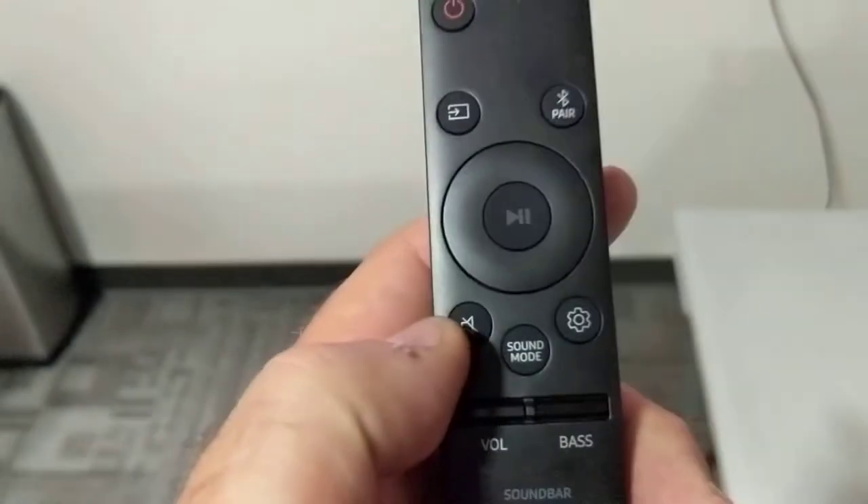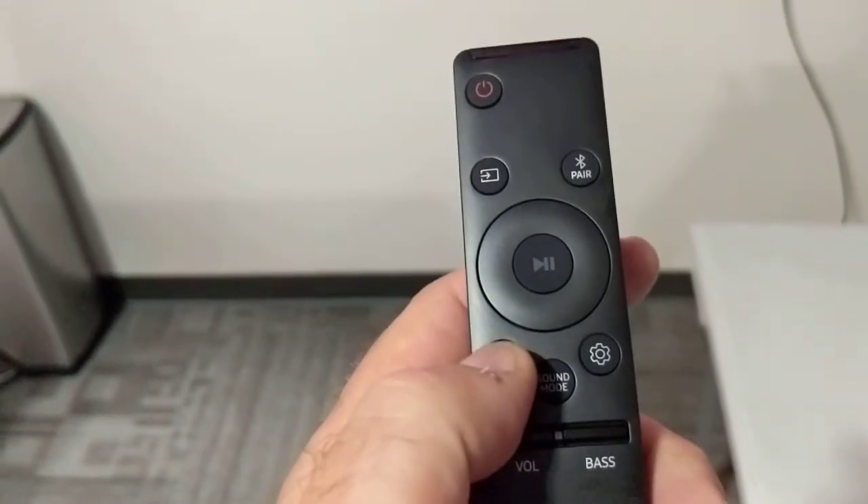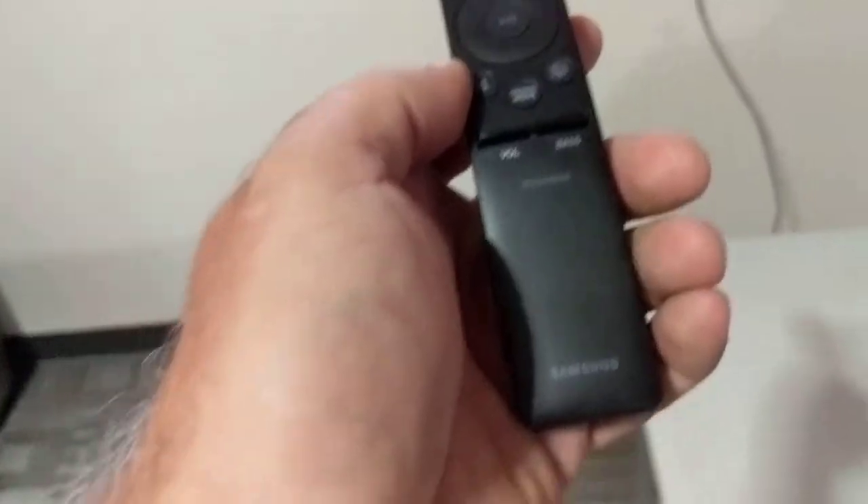If we want mute, we can do that with the mute button on the soundbar remote. The reason why you're still hearing music is that the rest of the system is still turned on, but it's not coming from here.